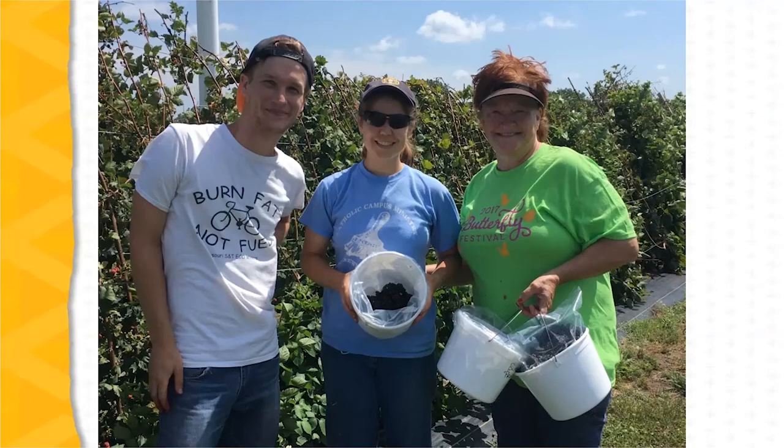The bottom line is this system offers growers the opportunity to improve the efficiency of management and harvest. It also allows growers to protect the crop by covering plants during the dormant season and protecting the blossoms from frost damage during flowering.